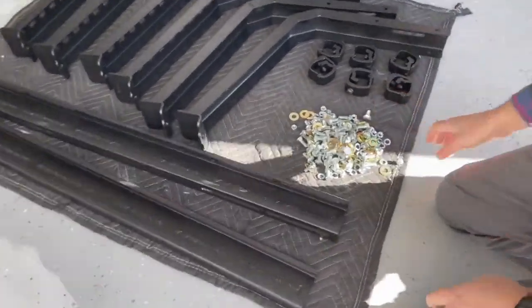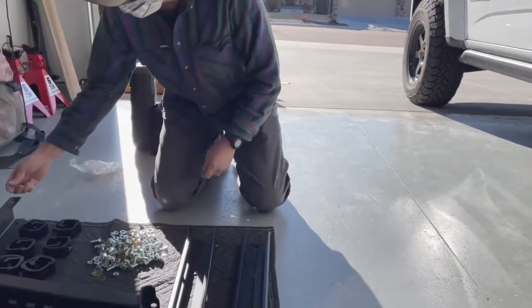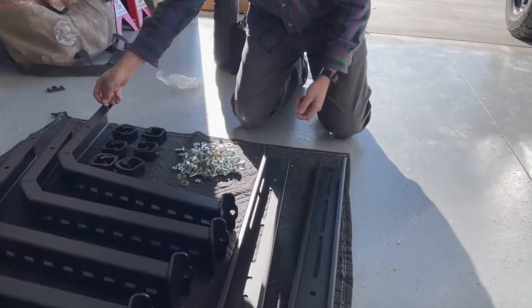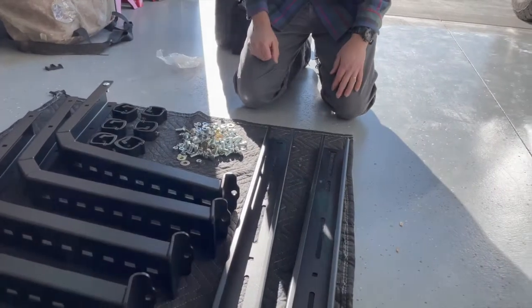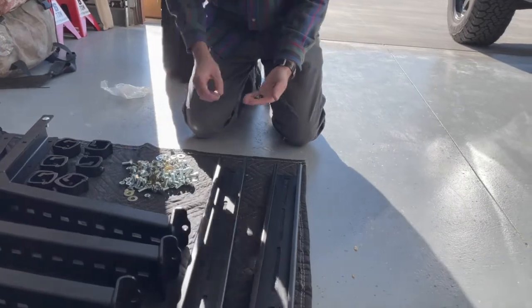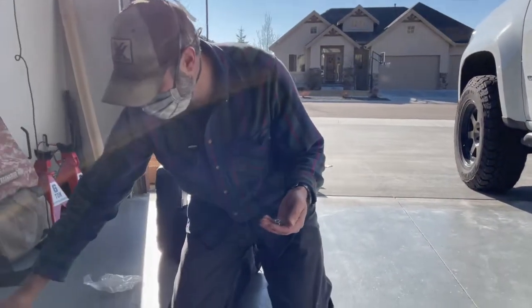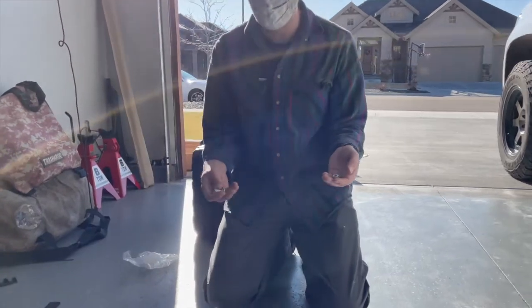The nice thing is everything fits together in a pretty straightforward way. Basically, you take the bolt, chop it through, you've got your cross pieces, then you have your washer, your lock washer, and your nut. That's it. And all the carriage bolts are the same size, so you don't have to search around for different sizes.